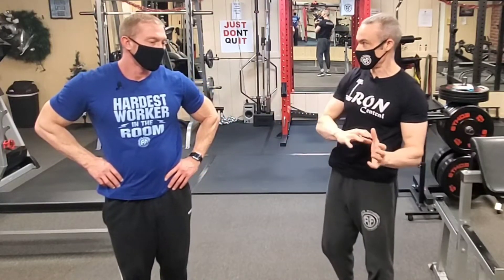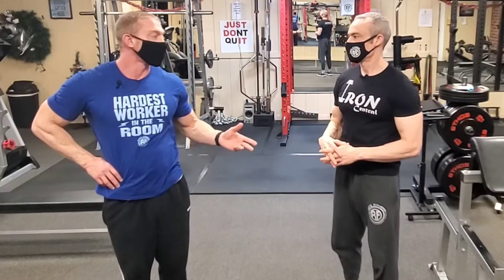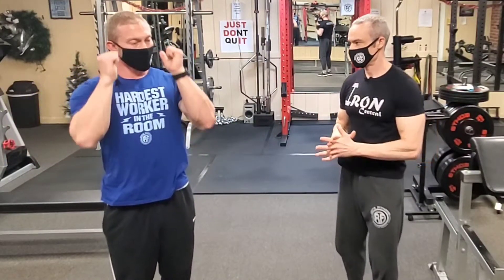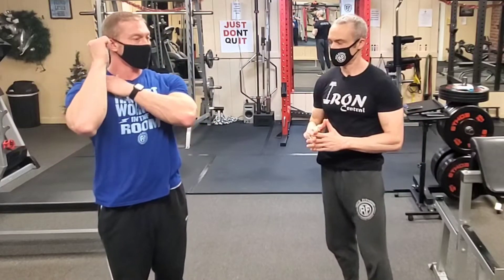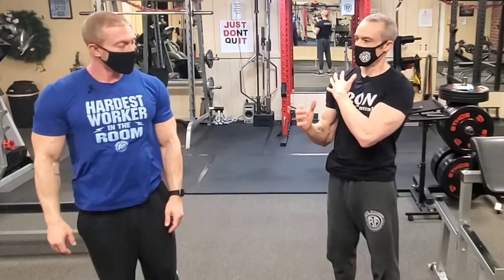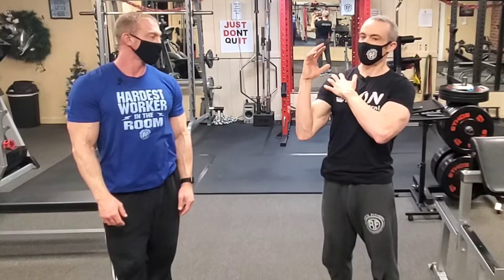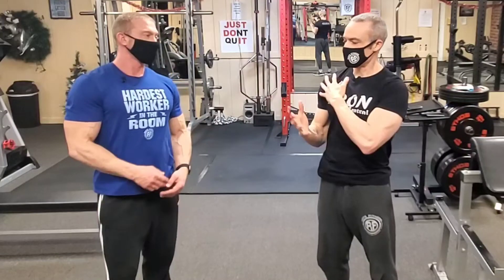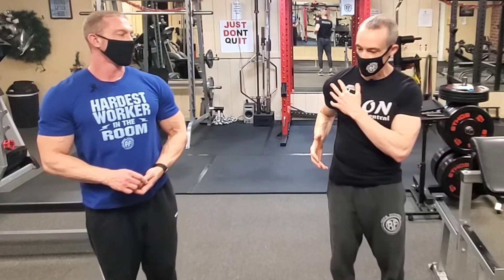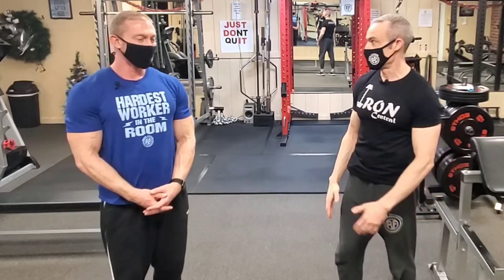The flexion might be slightly compromised, but if the alternative is completely doing away with the exercise, external rotation is a much better option. For people with labral problems, the labrum causes instability — especially coming down to that stretch or extension of the arm behind the body. On a bench press, getting that arm behind your body is the position where people with a labral tear will really feel it.